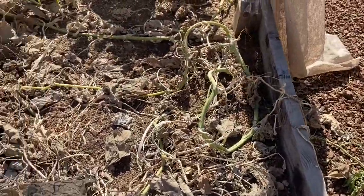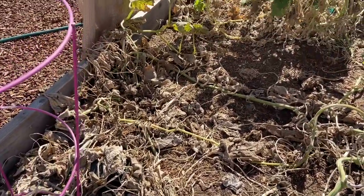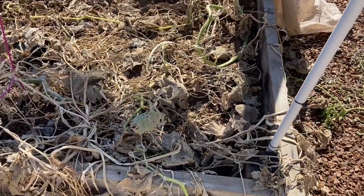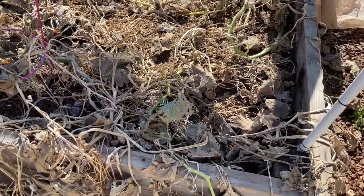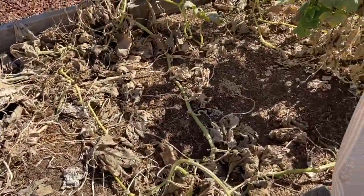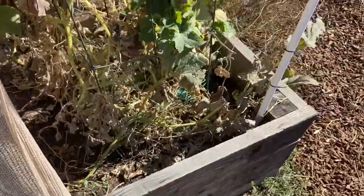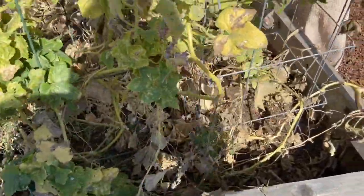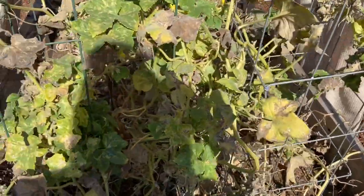All seven pumpkins were harvested. They all found some homes and are hopefully being carved as we speak for the Halloween contest. Otherwise, the plants can be taken out of the planter to make room for new plants for the winter. And our cucumber plant right here — lemon cucumber — see, there are no more cucumbers.